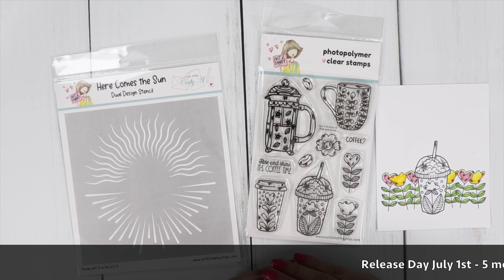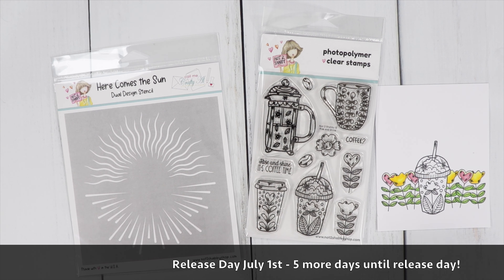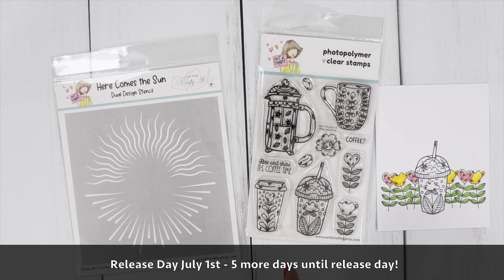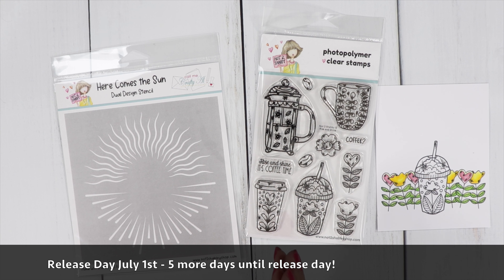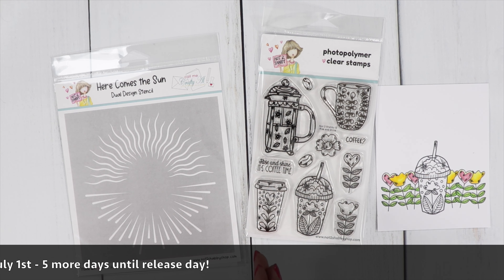Hi guys, welcome to the channel. We are doing a countdown to release day. Our brand new box of the month will be released on July 1st, so I'm super excited. The theme is summer coffee. For today's peek, we are revealing two products that will be in your box.